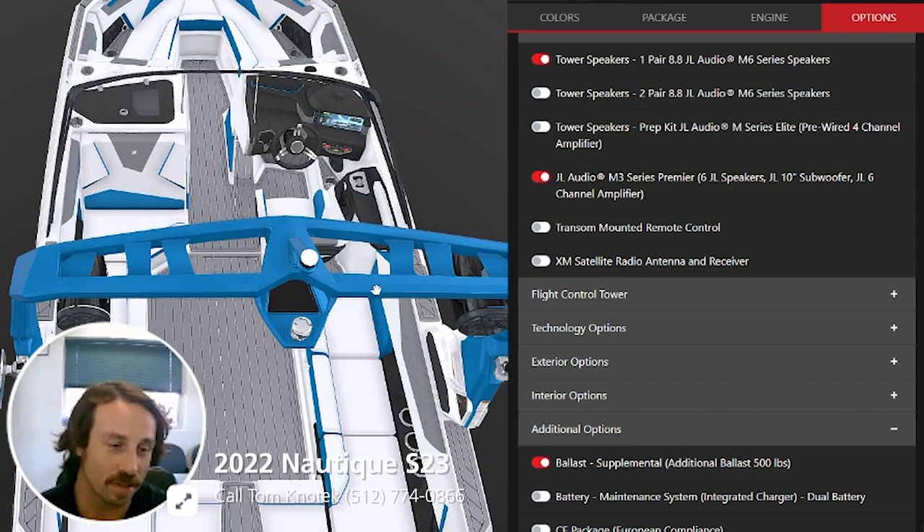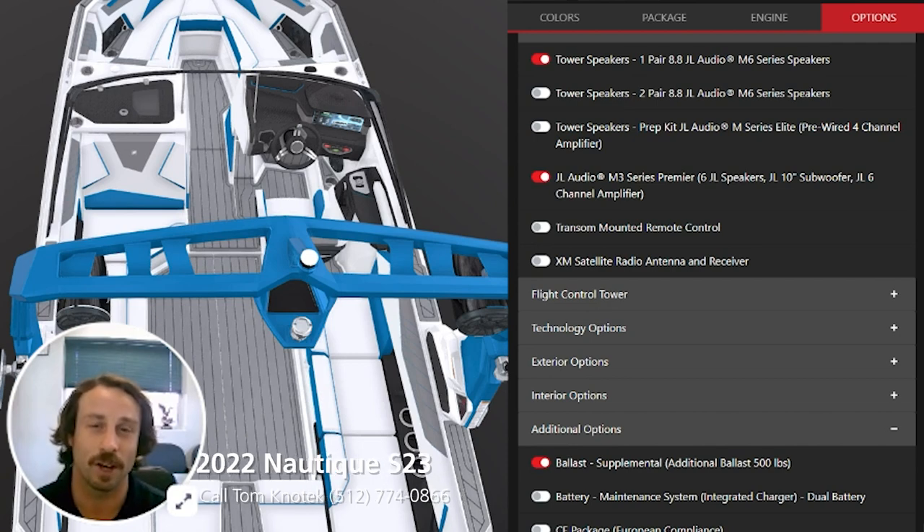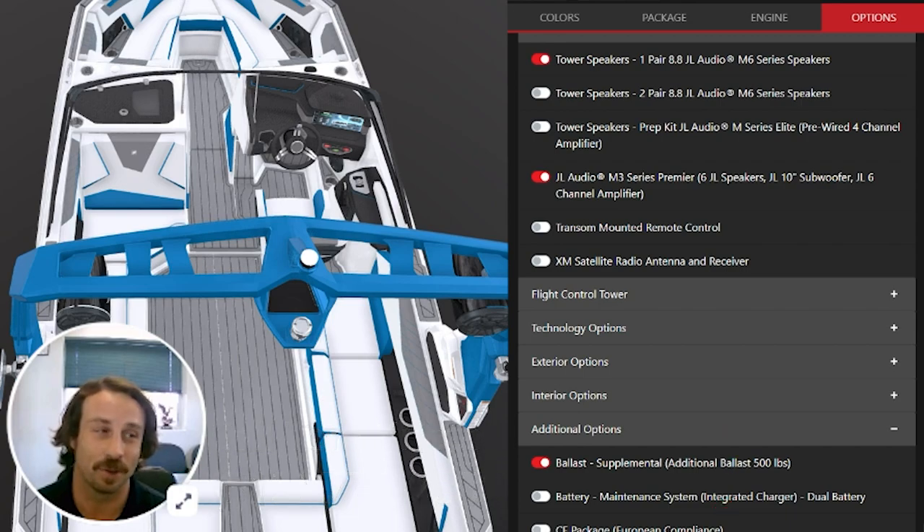We did equip this boat with some great options. If y'all are interested in the way this boat looks and it seems like a good fit for you and you want to come in and order one, feel free to reach out to me. I'm Tom Kenotech — you can catch me at 512-774-0866. Thanks for watching. Feel free to check out the description; I've got another video on this S23 in there to give you some more footage and action. Y'all have a great day and thanks for tuning in.